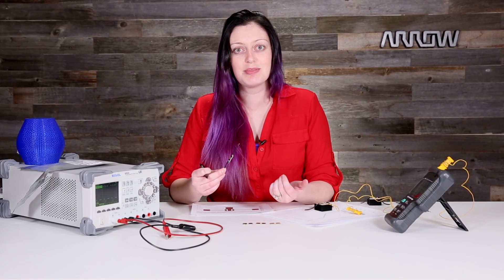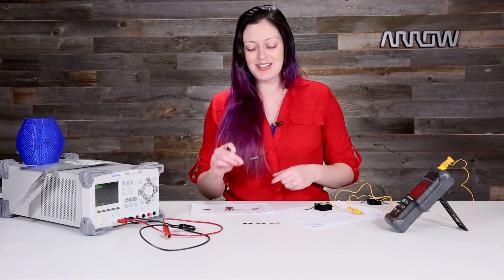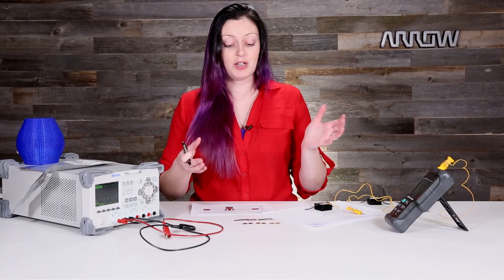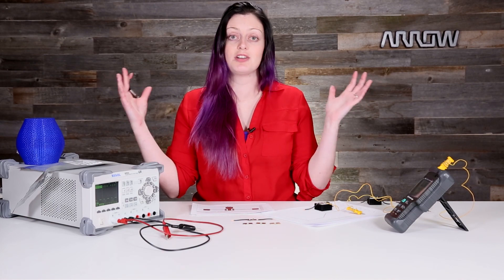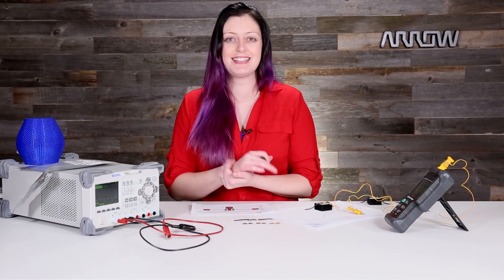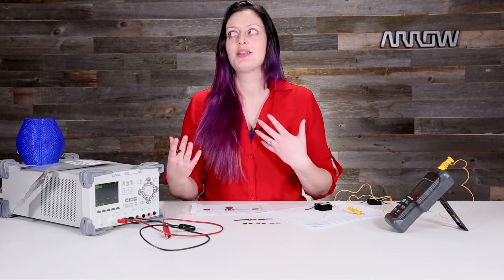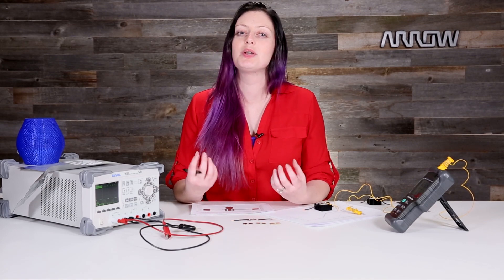I also like LEDs because, hey, lights! But also, if there's going to be a performance hit, you can see that. If something goes wrong and they get too warm, they start decreasing in brightness — that's really obvious to see. If we were doing this with a FET or even a standard diode, the performance loss would be there, but it wouldn't be quite as obvious.